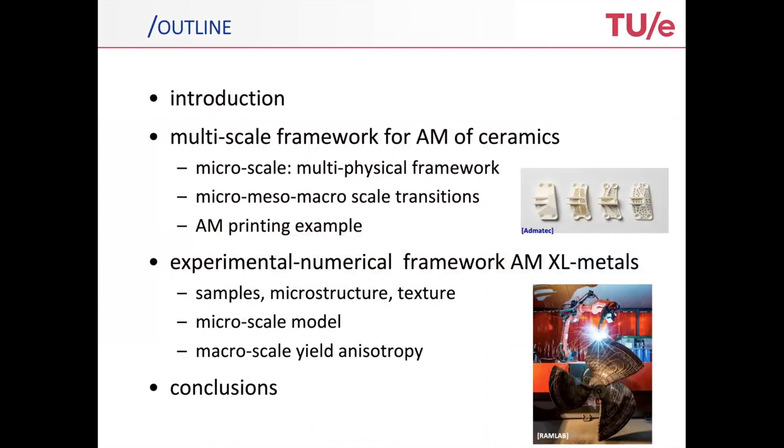First of all, I will tell you something about the multi-scale framework for the ceramic printing: the micro-scale and the scale transition. I'll mainly focus on how to go from small to large, rather than actually the numerical details of the printing technique itself.